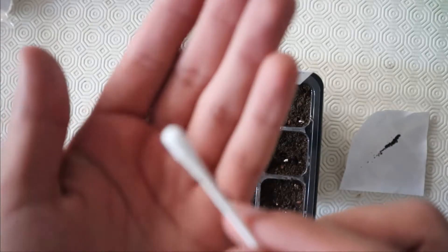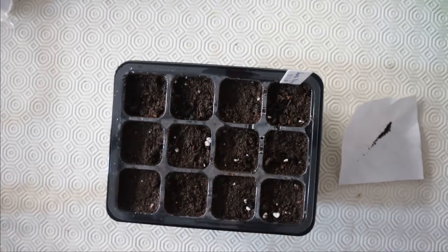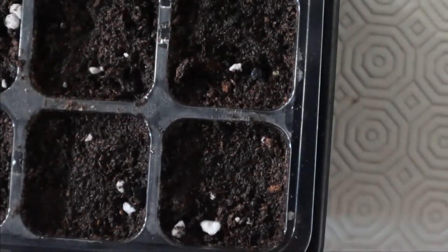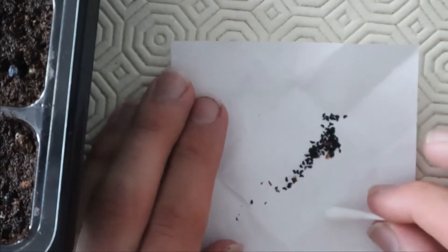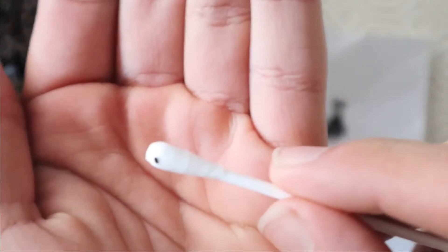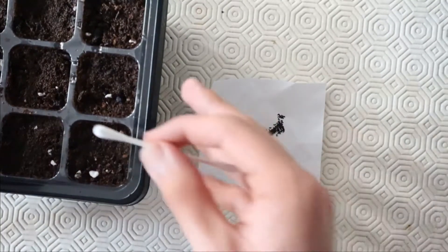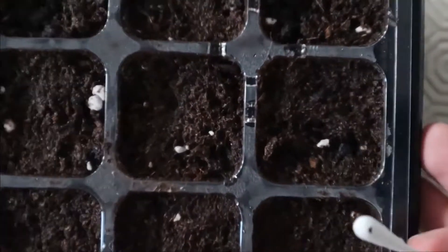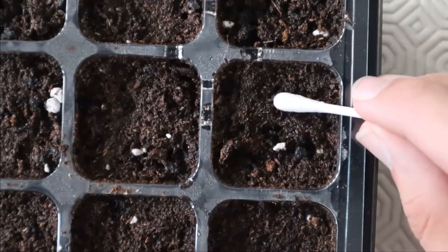Personally I use either a toothpick or a cotton swab to place the seeds on the medium. In this case I'm using a cotton swab — you just have to moisten it up with a bit of water and then the seeds should just get caught by it one by one, so you have precision while putting these tiny seeds. Here you can see one seed on the cotton swab, and now we can start placing them on the planter. I'll just put them right in the middle of each cell.